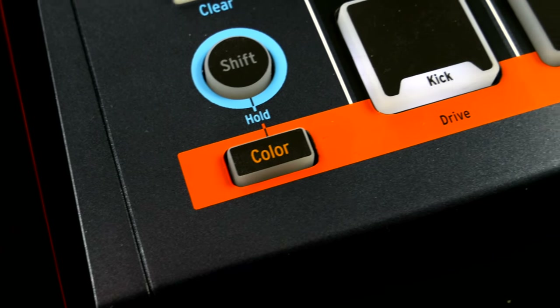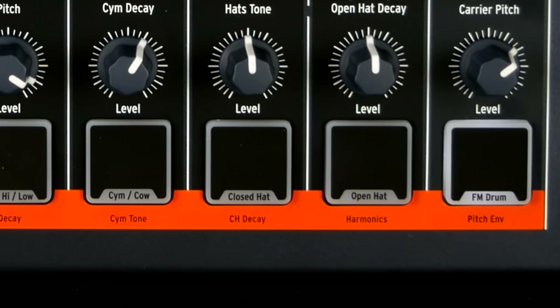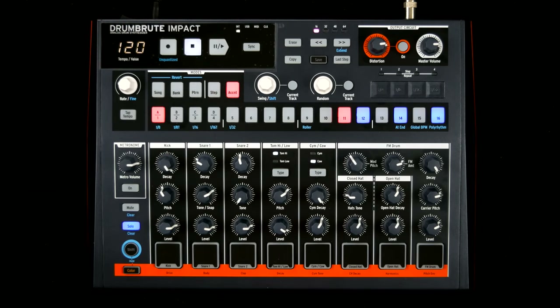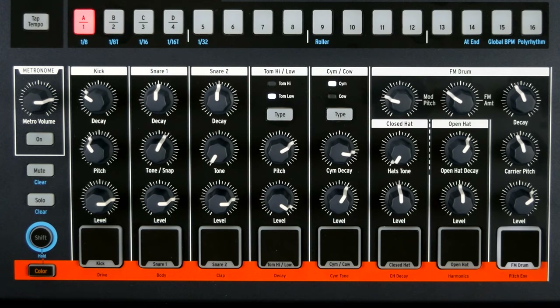Every drum channel can be modified with a color parameter globally or on a per-step basis. The effect it has on the drum voices differs greatly. My favorites are the aforementioned clap and the pitch envelope of the FM synth. If you are used to parameter locks, motion recording, or insert-favorite-automation-buzzword-here, you might be disappointed. The color settings are the only ones that can be controlled by the sequencer.